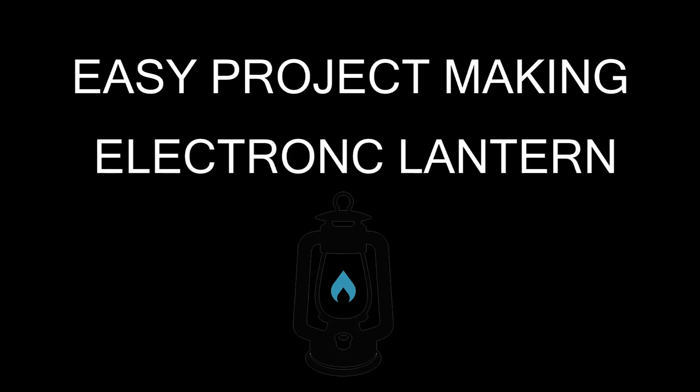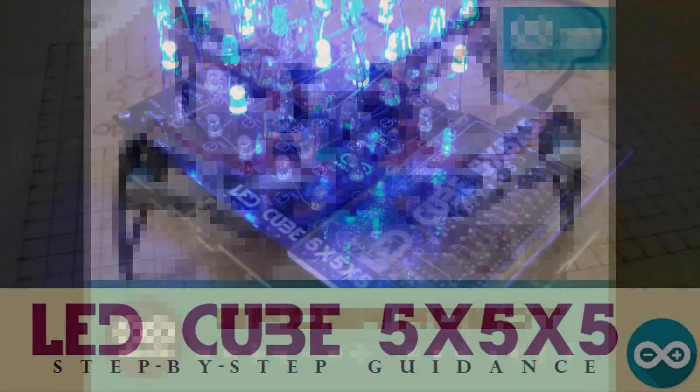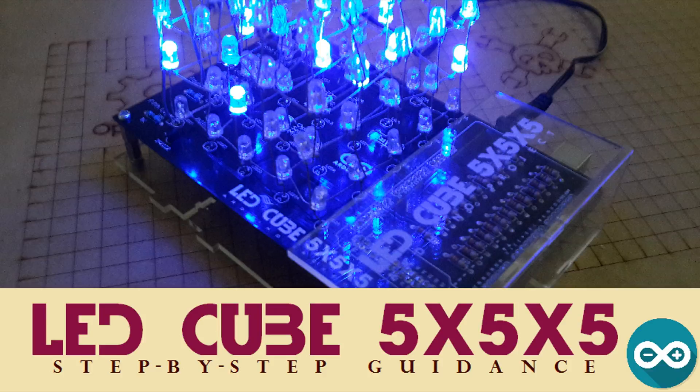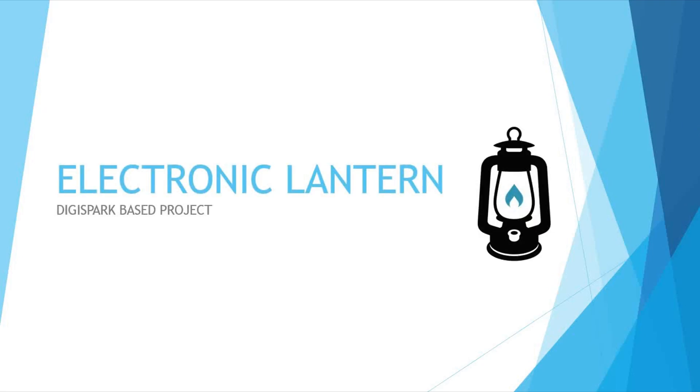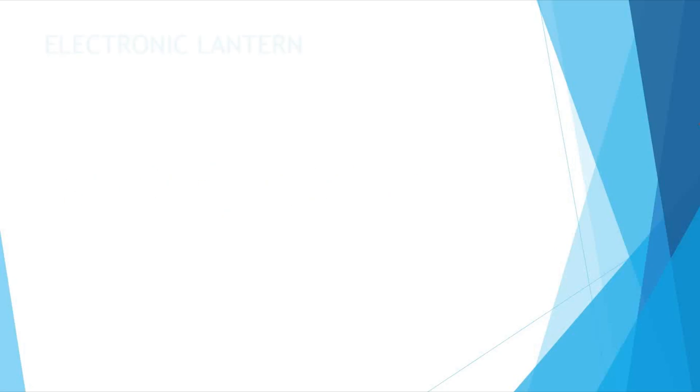Hey, what's up guys, this is BNB, and yet again a new tutorial. As usual I will show you how to make a super cool project based on electronics, and this time it will be so easy for all of you guys to make. This project is an electronic lantern. Since we've been making robots and more complicated projects, I decided to make a basic one this time to allow any one of you to make it.